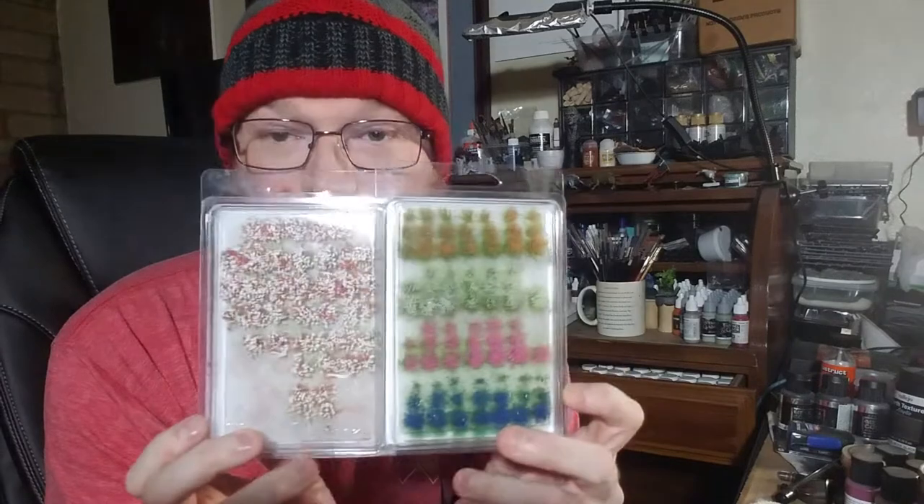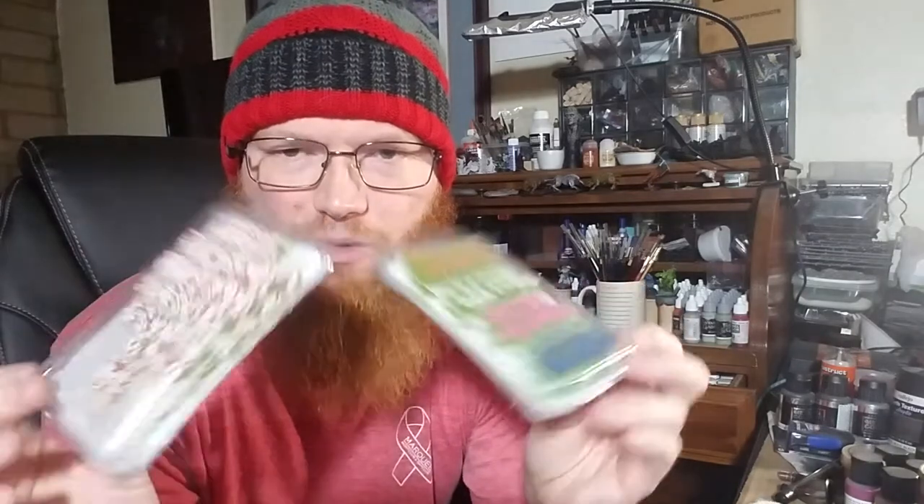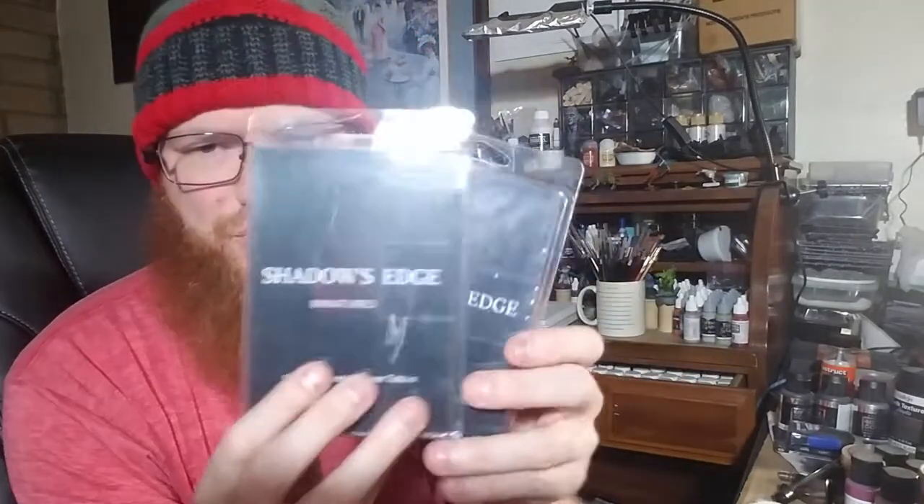A lot of people want to try pigments but just don't buy them, so they make an excellent gift. These are flower tufts — specifically from Shadow Edge Miniatures. They add that extra little detail to the base of a model, making it pop. They're not expensive, but people don't splurge on them when stretching hobby dollars. You just place one or two sparingly — the white and pink set is cool — and it makes your bases pop and makes people stop and look at your army on the table.